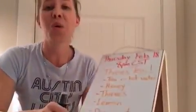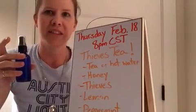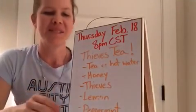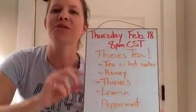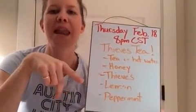You could totally spray your Thieves hand sanitizer on the toilet seat before your kids sit down on it, or on the handle that you have to push — that's a great idea! So next time we're going to make Thieves tea. That's on the 18th, same time, 8 PM central standard time. You'll need tea, honey, Thieves, lemon, and peppermint.